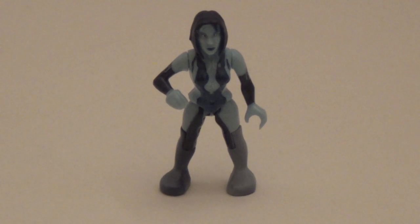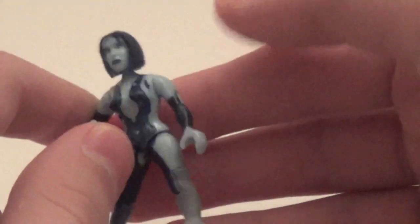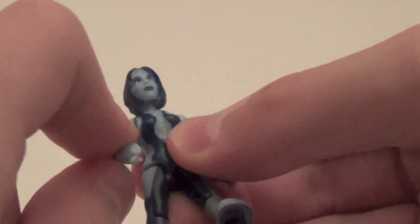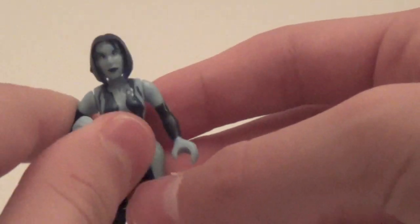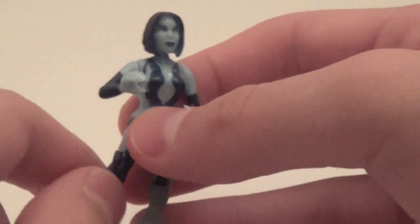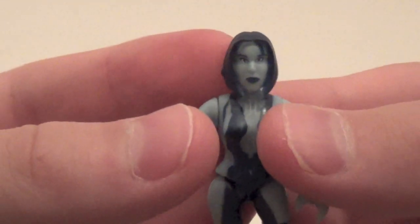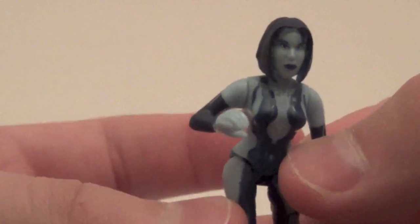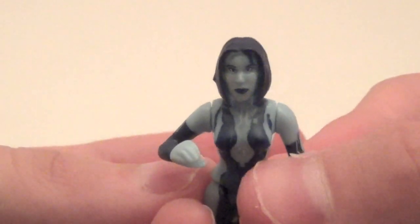Here is Cortana, and she is the Halo 4 version. I really like the detailing she has throughout the body — it looks very nice. One complaint I have, though, is they kept this arm the same way; I wish they would have given her an articulated arm. The head is really funny — she kind of looks Asian. If you look at her from the back she does look like Cortana, but not from the front. Still a cool figure overall, and I really like the paint job.